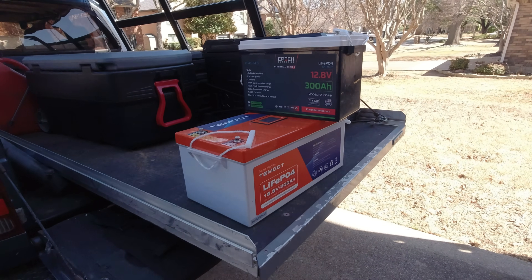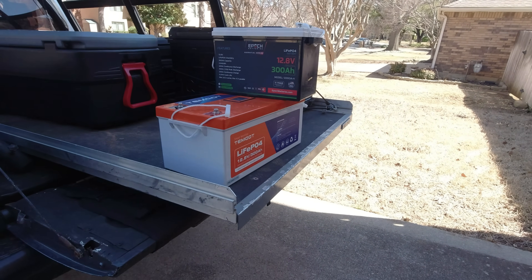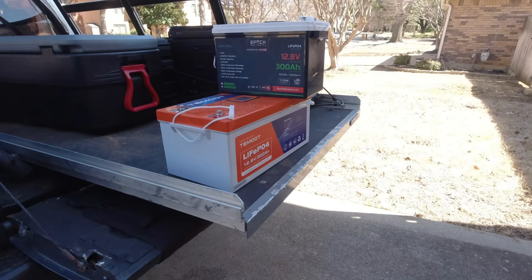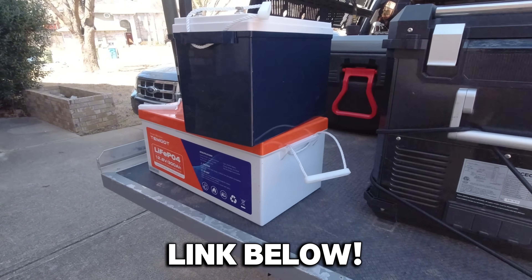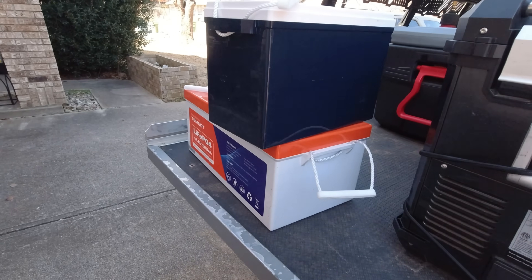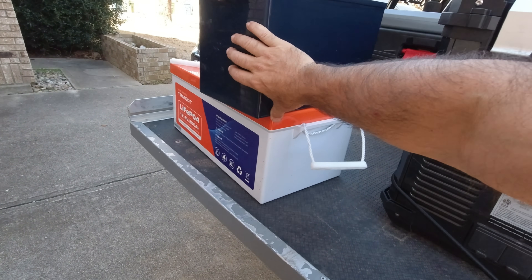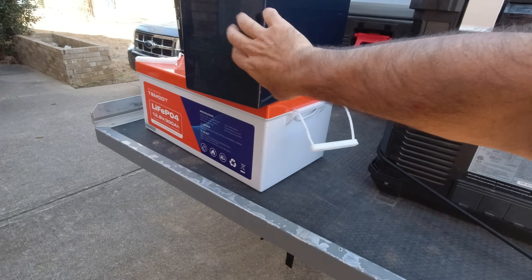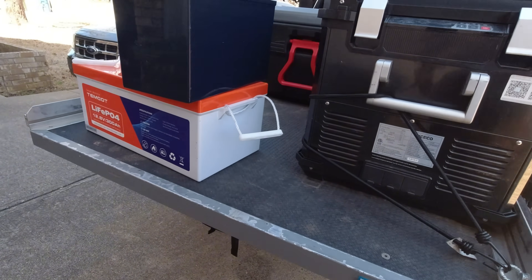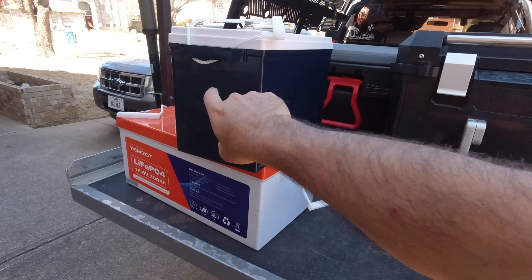If you're confined for space and want something compact and excellent quality, epochbatteries.com — I'll put any coupon codes in the description below. Let's do some discharge testing. We're not going to use the West Mountain Radio software because they don't like these batteries for whatever reason — nothing against the battery, they're just not compatible with that capacity test software. So we're going to hook up the pure sine wave inverter and see what it'll handle.